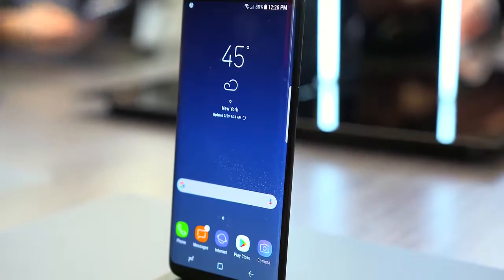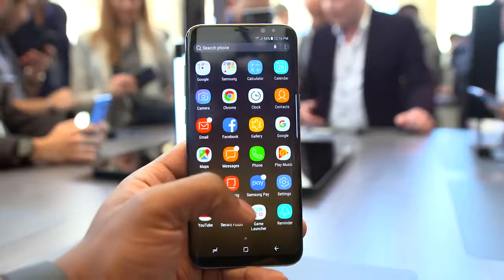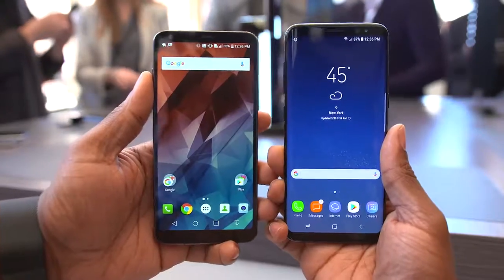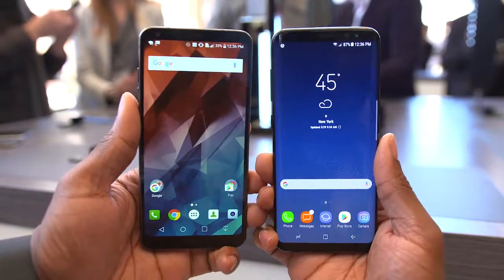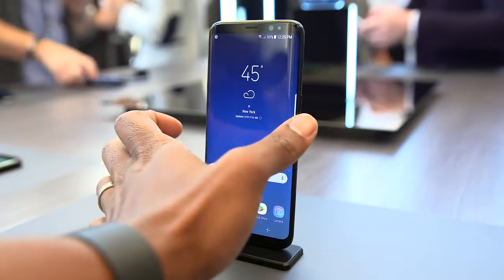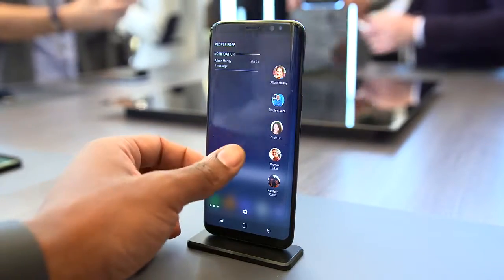First thing you'll notice is that Samsung is trying to kill all the bezels and I love it. Unlike with previous Galaxy Edge phones where I personally feel like Samsung took away too much off the sides, these have the right amount and I think it looks better and it feels a lot more comfortable to use. They're actually calling this their Infinity Display and I think it has a nice ring to it. You're still going to get access to some of those Edge features from the previous phones while still having this new body.